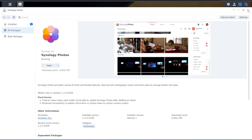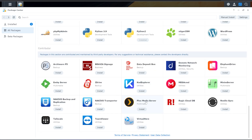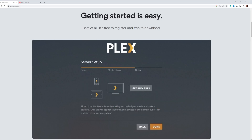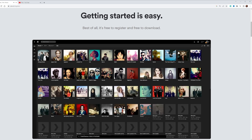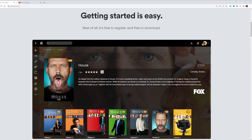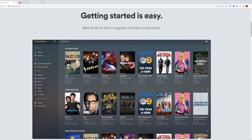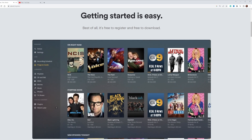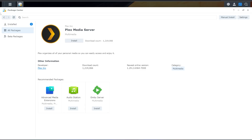We've also got a Plex media server. You can upload all of your DVDs to this, and it gives you a really cool website where you can browse all the movies you own. Maybe you've got a giant DVD library — get them all on here, store them on the NAS, and access them anywhere. You set up a user account with a name and password, and they log in to the website and they're good to go. You can share that with parents, friends, or anyone you'd like.